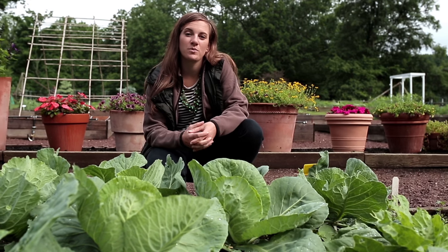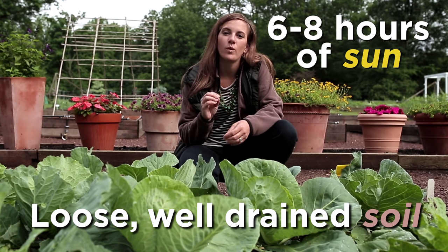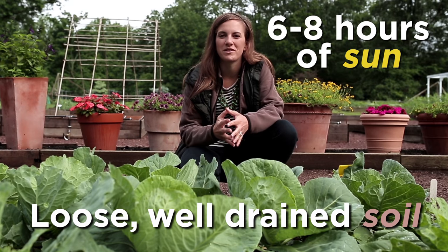Like most other vegetables, the Brassica family needs six to eight hours of sun and loose, well-drained garden soil to perform its best.